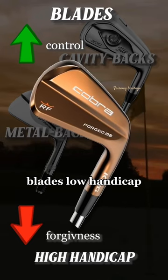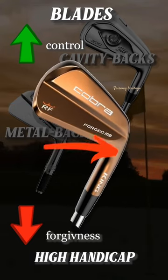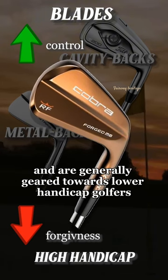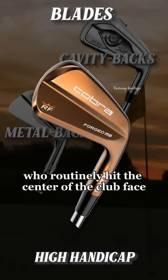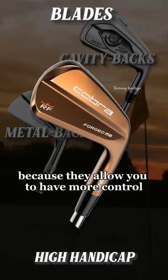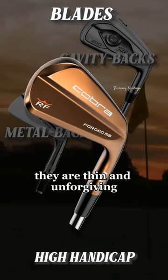Blades — low handicap. These are the original irons. They have a small sweet spot, a smaller club head with a small amount of offset at the hosel, and are generally geared towards lower handicap golfers and PGA Tour players who routinely hit the centre of the club face. They are used by pros because they allow you to have more control over your shot. They are thin and unforgiving.